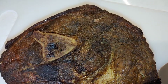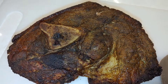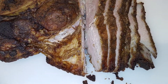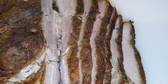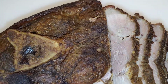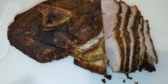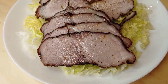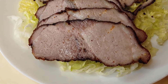Now it's on a chopping block, ready to cut it up. Perfect slices. Here's my presentation — juicy pork shoulder.